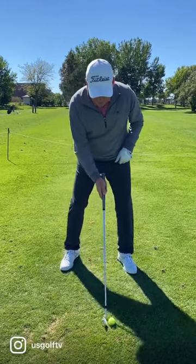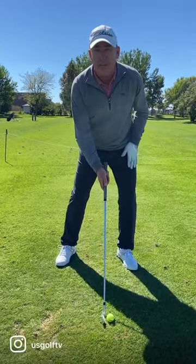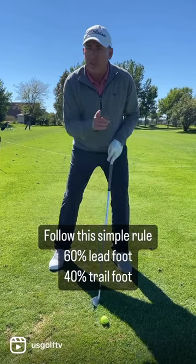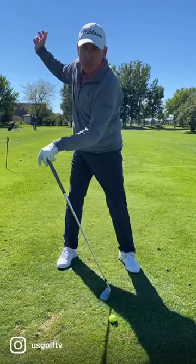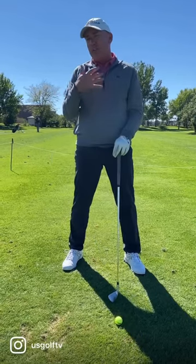What I want you to do is start with more weight on your lead foot — let's say 60%. With that 60%, you can push it to your trail foot and turn your hips. What happens when you do that? You get some length to your backswing, you get some tempo, you get some rhythm.